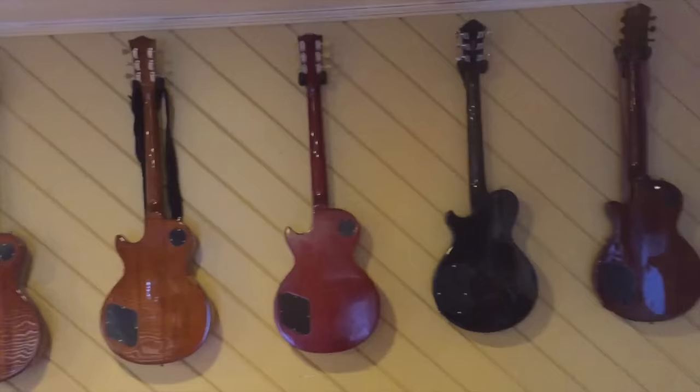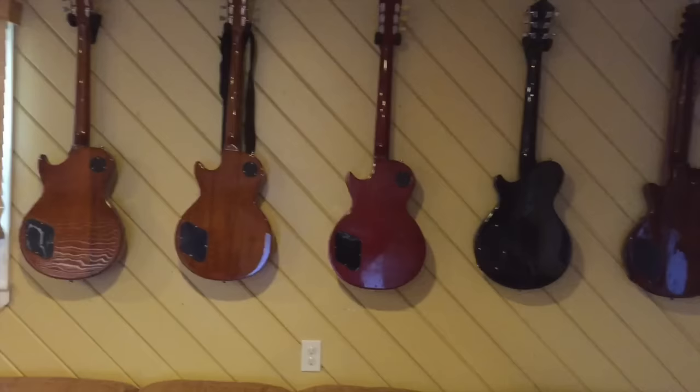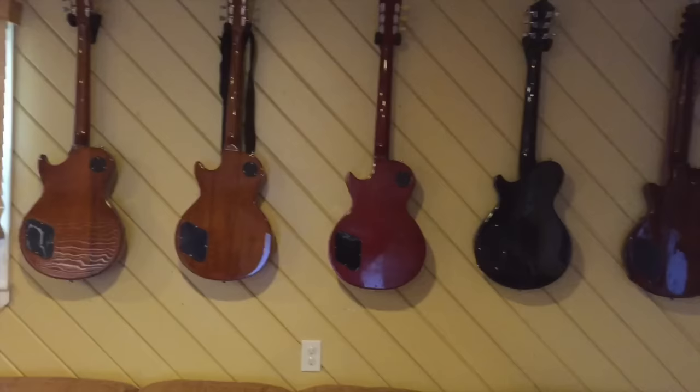Anyhow, this is my little comparison of three different vendors' pretenders to the Gibson throne. As always, I've been Nick in the States, and I have issues. Thanks for coming by — stick around, we'll put up some more stuff. Thanks. Bye.